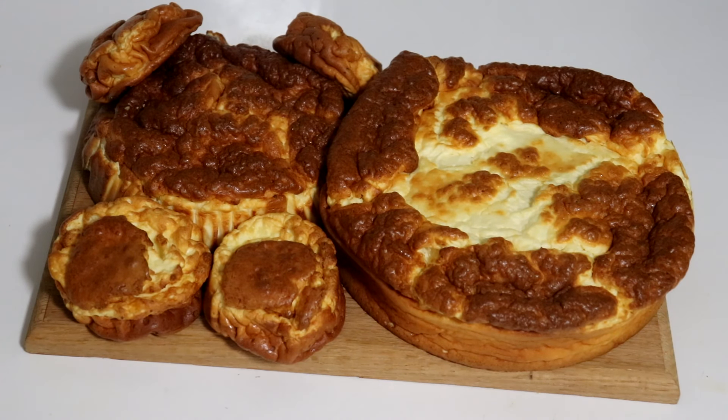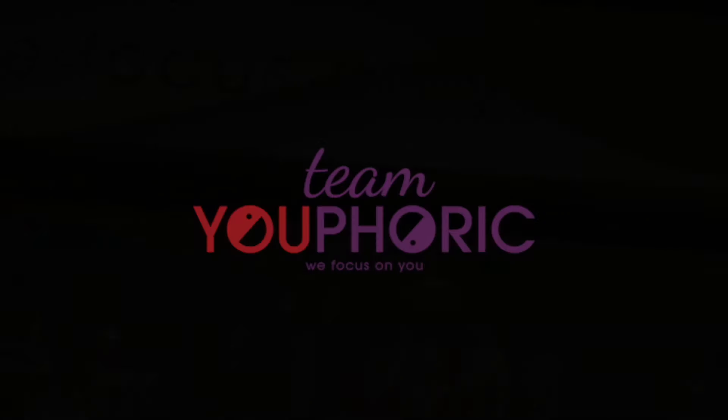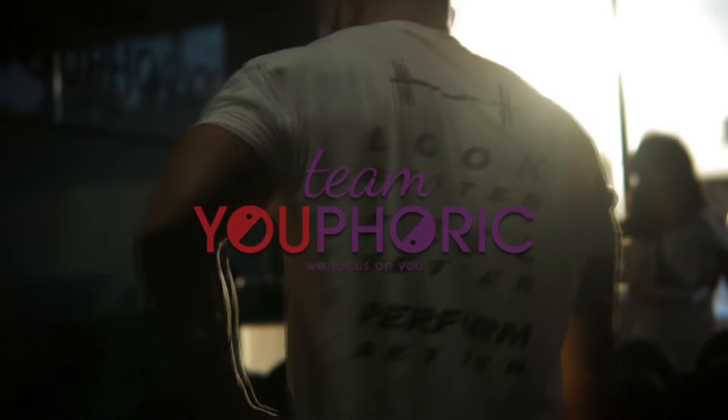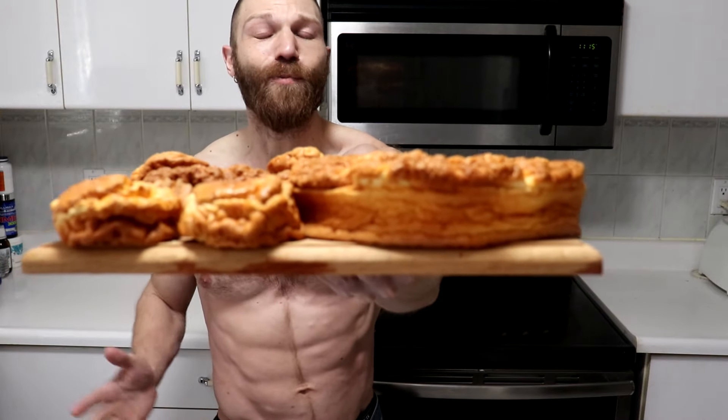The big, medium, and small cheesecakes have just come out of the oven — how sexy do these cheesecakes look? Hey everyone, thanks for tuning in and welcome back to another episode of Carnivore Kitchen. Stephen here with Team Euphoric, and today I'm going to be showing you how to make over 4 pounds of delicious cheesecake with over 300 grams of protein.